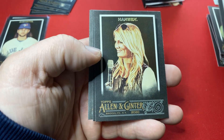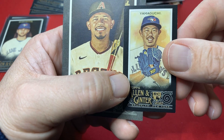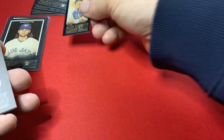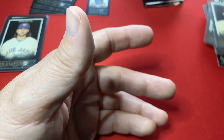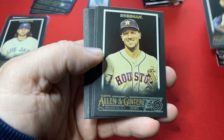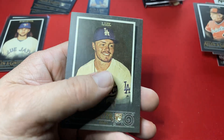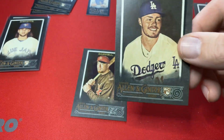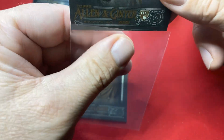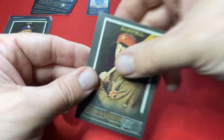Haven't hit the autograph or relic. Hanson, non-baseball. Yamaguchi rookie mini. Parker Buehler on the back — Buehler's a stud. Bregman, Blackmon, Austin Meadows. This has been a good box for the rookies — Lux, Bichette, and Robert. And there's Bagwell on the back.